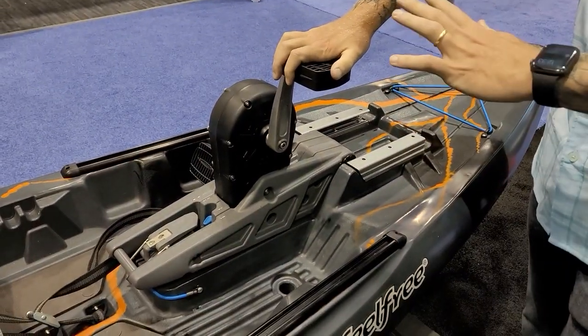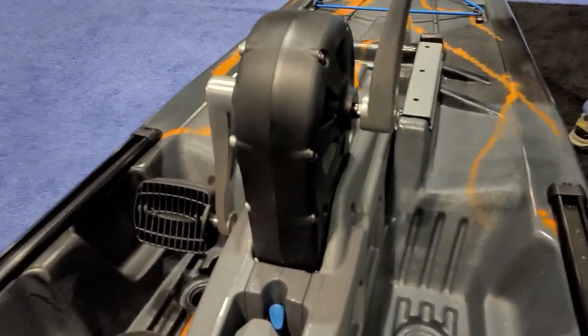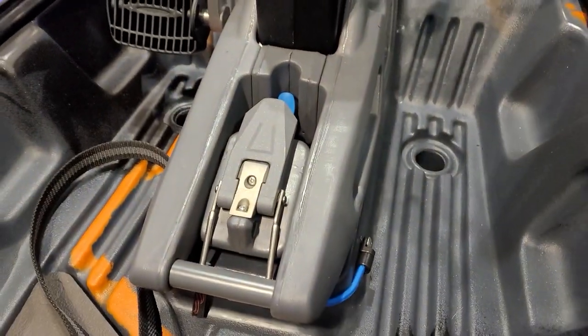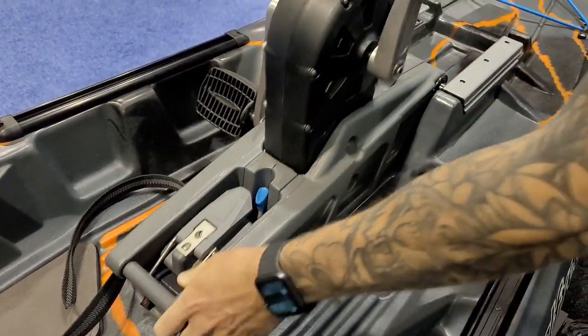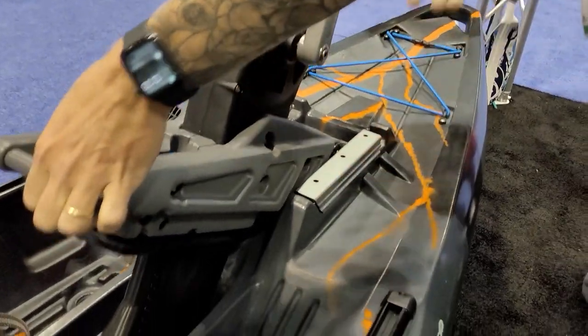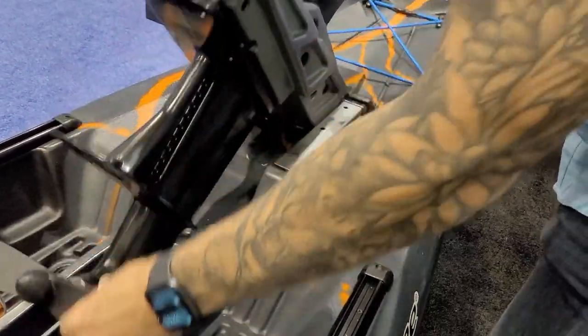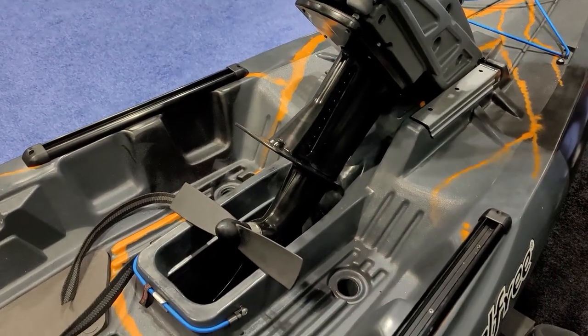It is a new pedal drive for Feel Free — this is the Rapid Drive, the Rapid Pedal Drive. Is it fully removable? It is fully removable and it's super simple. It's just based on these sliding rails here. Slides up out of the way. Rest with the prop. Super simple — that's the pedal drive.